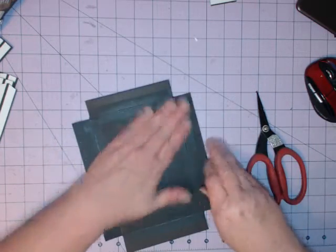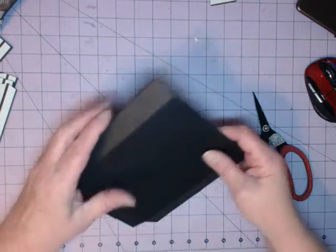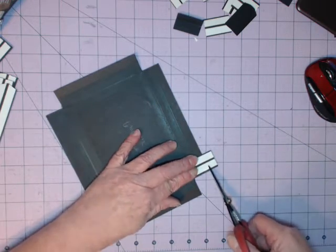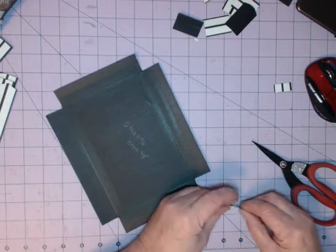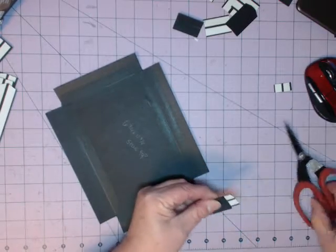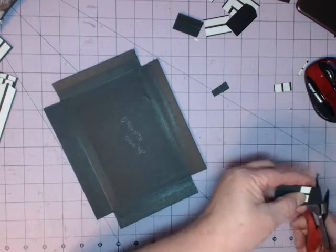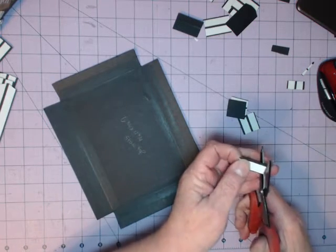We have those all attached, so now we're going to fold this up like we did before. I'm going to take some short pieces and measure them up — they're only about an inch. I want to cut four of them, and the outside ones we'll measure as we go because they can end up being a little bit different. Don't worry if they end up a little bit long.